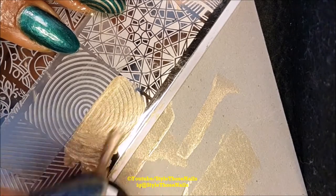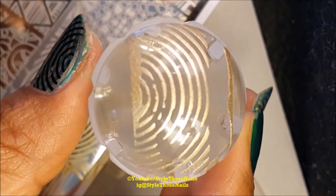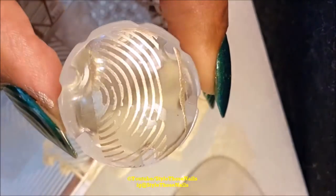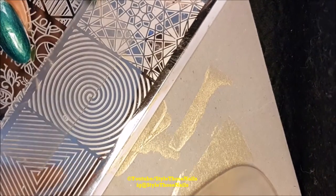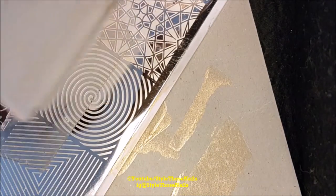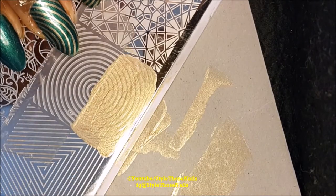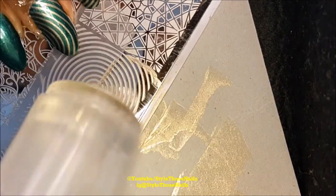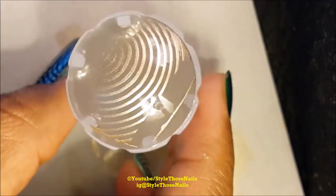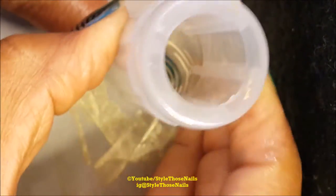I want to show a stamping fail here — see, I scraped the polish many times and it resulted in bald patches. If that happens, don't worry, just remove it with the sticky tape and try again. This happens and it takes a little bit of practice. I think I used too much polish, so I'm cleaning my scraper. This time I'm going to apply just the right amount of polish, and I'm going to scrape very gently in one swipe. Yes, it has come nicely, so I'm going to stamp it on my nail again.